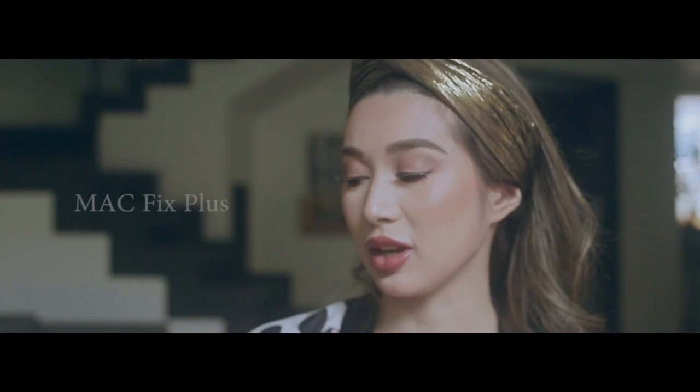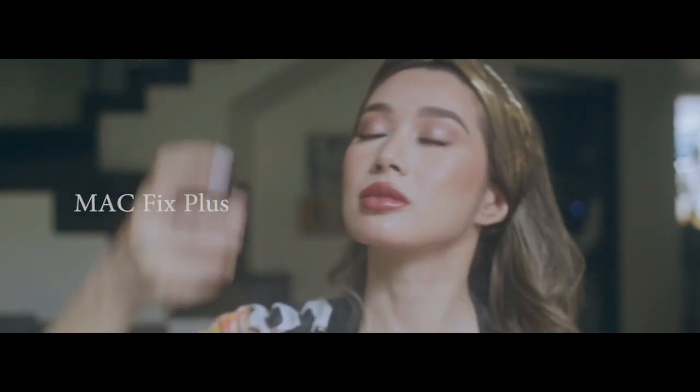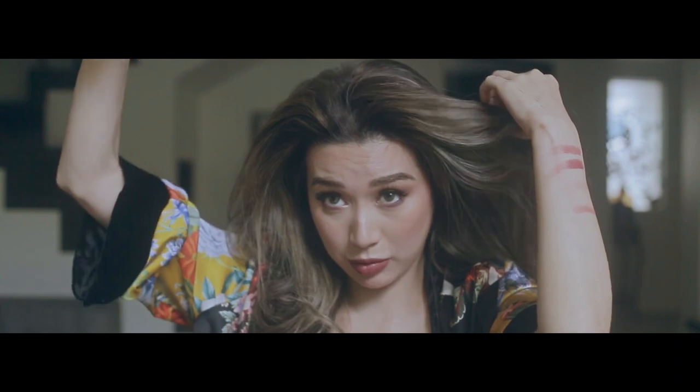Pretty much done. What we have left to do is set the face. I'm using MAC Fix Plus in the rose water — smells nice. That is my makeup look. I'm just going to let my hair down, and I like to use dry shampoo for that. I'm not very particular with the brand, but today I'm using Dove Dry Shampoo. My hair is alive!